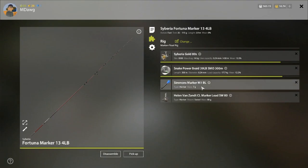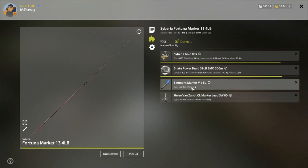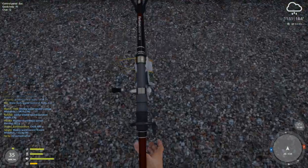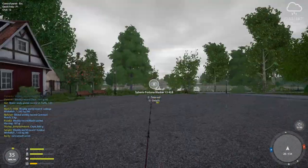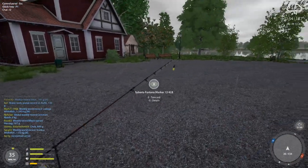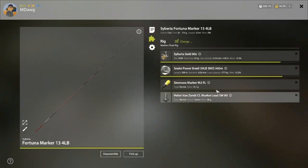I do have two different markers here — both the blue M1 BL, which is a 7 gram, and then the marker M2 FL which is a 15 gram. I've only used the blue one so I think I will try the yellow one during this video to make sure it works the same way. Color does come into play a little bit and I will show you why when we get out to the pond.